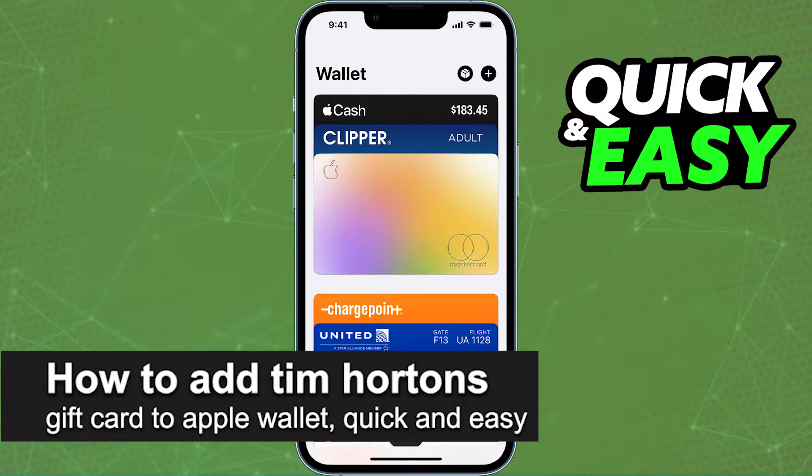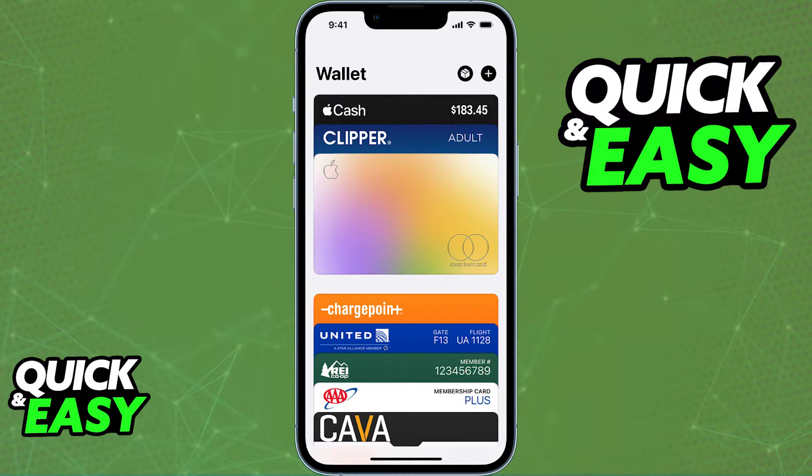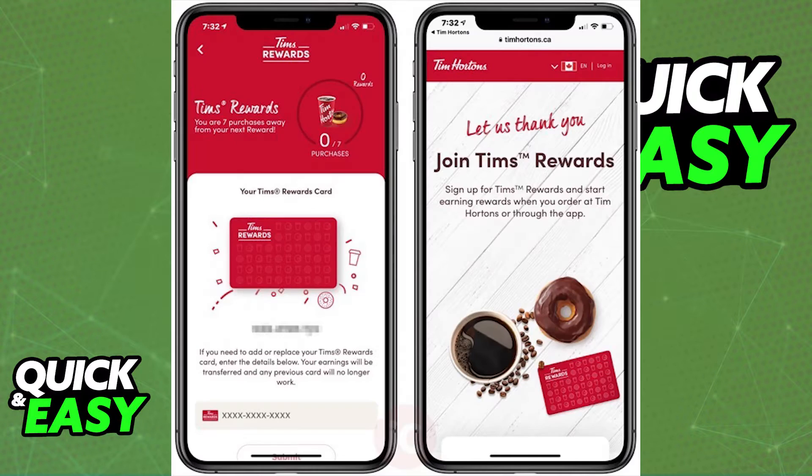In this video, I'm gonna teach you how to add your Tim Hortons gift card to an Apple Wallet. It's a very quick and easy process, so make sure to follow along. You will have the option to add your Tim Hortons gift card to an Apple Wallet if you have the latest version of the app downloaded on your phone. So before you start, make sure that the app is up to date running the latest version available and open it up.